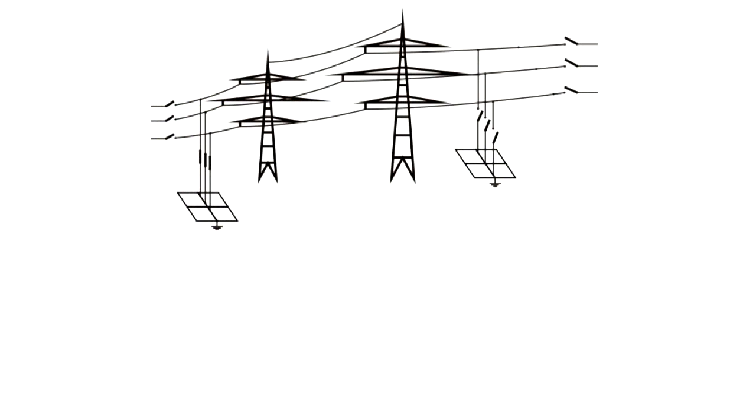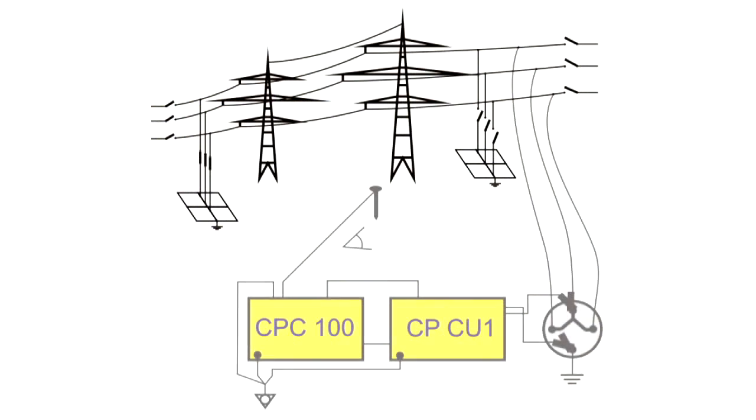The line is grounded at the far end. The CPC is connected via the CPCU1 to the overhead line to inject the current, and the voltage degradation is then measured around the substation.